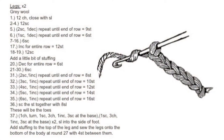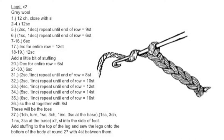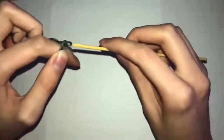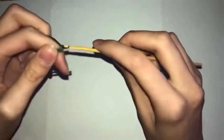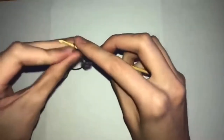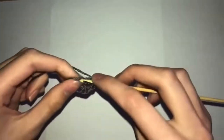Now we're going to move on to the legs — you need to make two because a flamingo has two legs. Start with gray wool and do 12 chains connected with a slip stitch. Rows two to four will be 12 single crochets. Row five will be two single crochets and one decrease for the entire row. Row six will be one single crochet and one decrease for the whole row. Rows seven to sixteen will be six single crochets, which is the beginning of the leg.